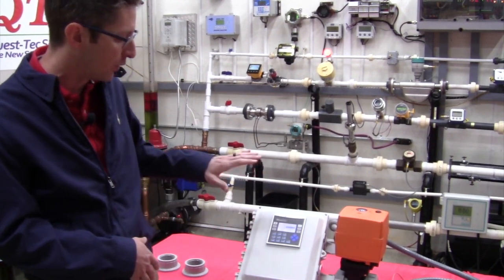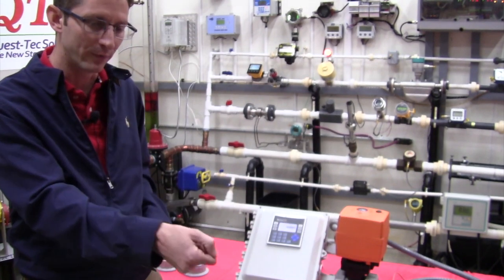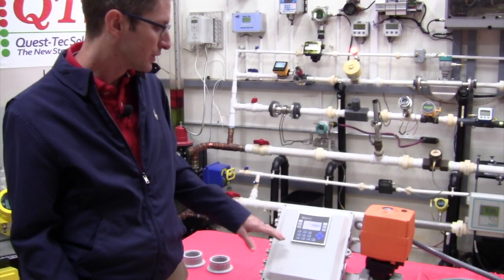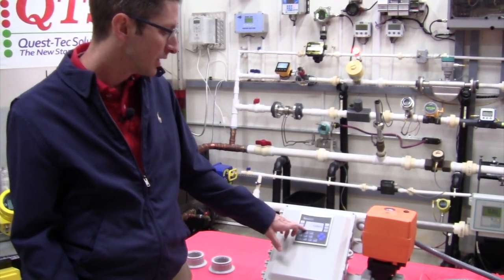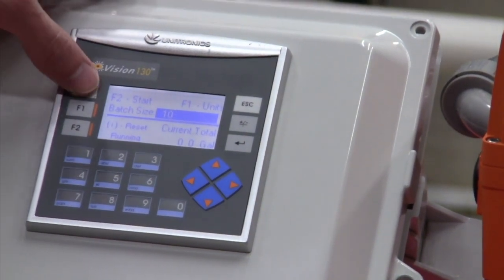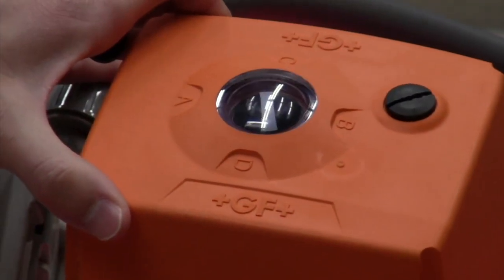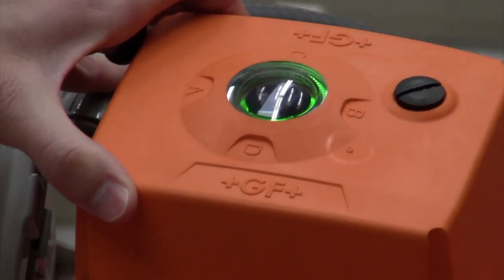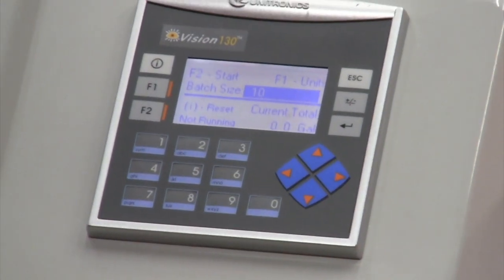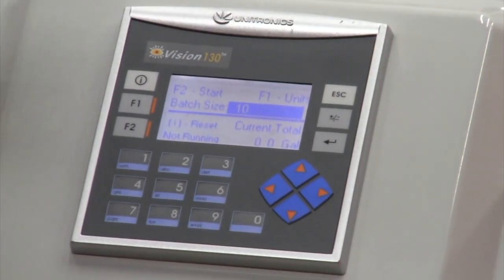A customer comes in, tells you how many gallons they want to flow, you program in that batch size, you hit F2 to start, and then you start filling their jugs. In this case we're not actually flowing any bleach, so we need to cancel this batch. If I hit the I button for reset, that will automatically cancel the batch and close my valve back up. If you ever got midway through a batch or a customer told you the wrong amount to flow, you can always cancel out the batch size.